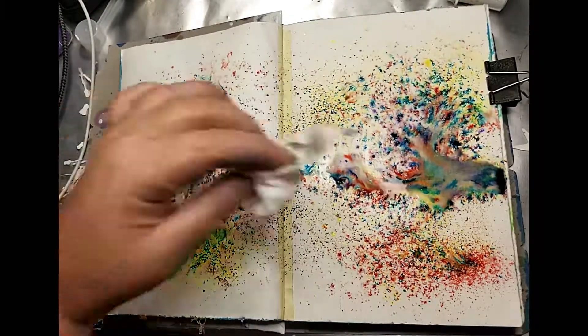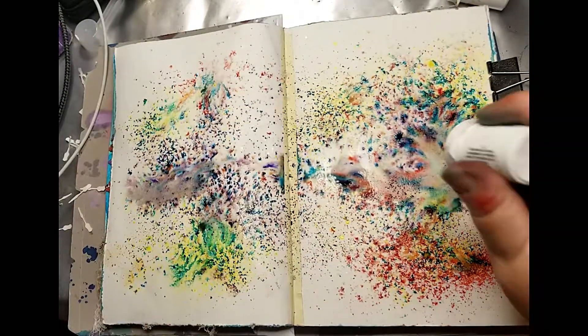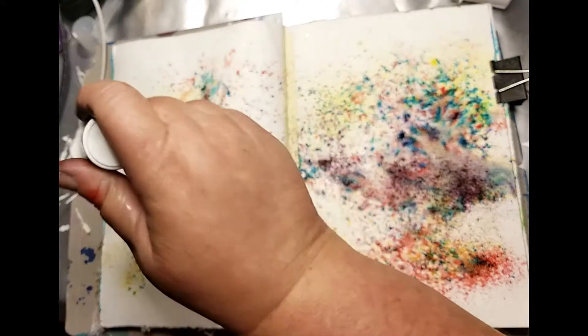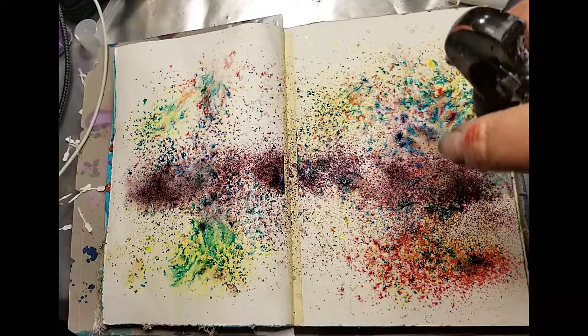I'm just using a baby wipe to dab up the excess water, because if it runs together too much then you end up with muddy colors. Here comes the purple one which has a lot of pow.